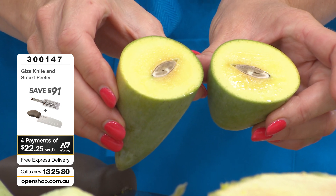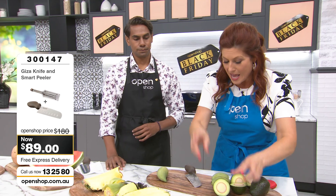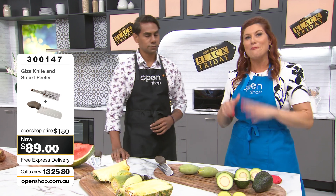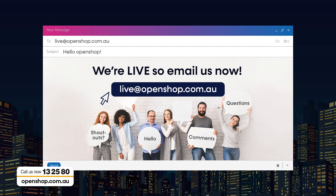When in your kitchen drawer do you think you could find a knife capable of doing that? If you've got a Viva Giza knife, we want to hear what you've been doing in your kitchen. Especially if you've got any photos of you cutting anything, send us a photo or email us at live@openshop.com.au. We want to hear from you and hear your ideas for what to test on our next show.